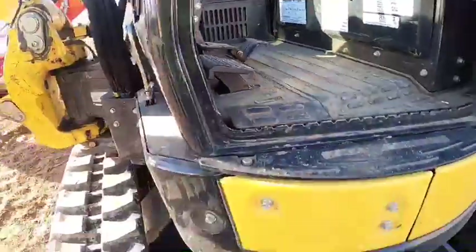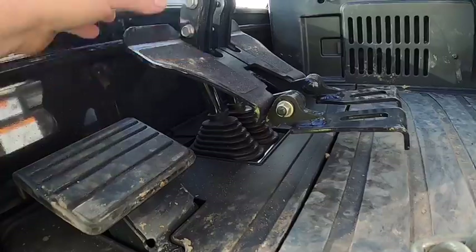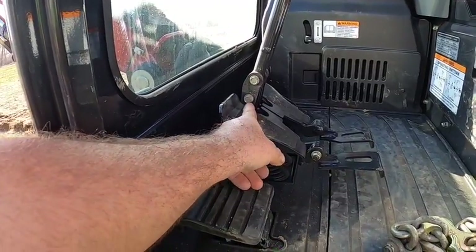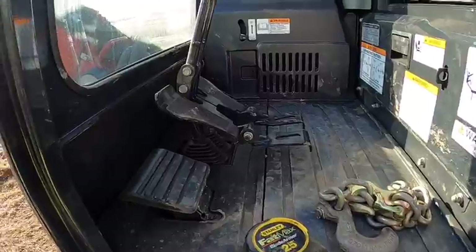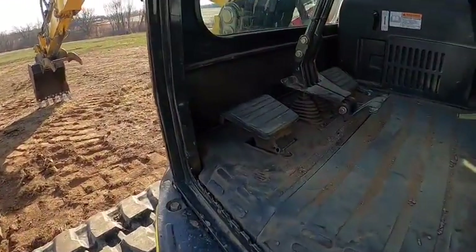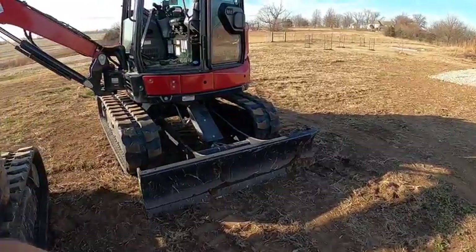The SV40 pedals are a lot more comfortable on my feet. See how it's not such an abrupt angle — they're opened up a little bit, it's a bigger pad. My foot fits a lot better on these. It's almost like a pedal you'd find in the SV100 or a larger machine — a full pedal instead of these little half pedals. We're going to order those for this machine — I'll unbolt the current ones, make sure they fit, and if they fit I'm ordering a set of pedals.